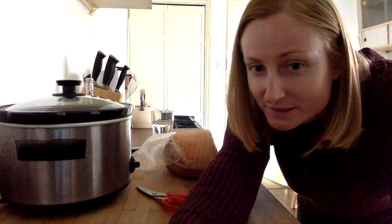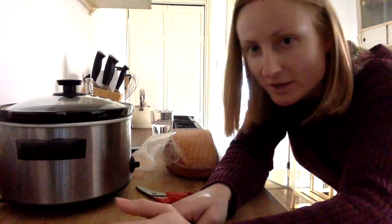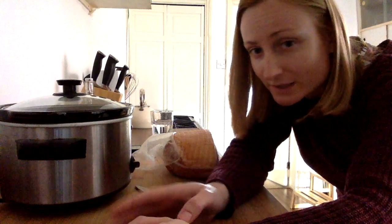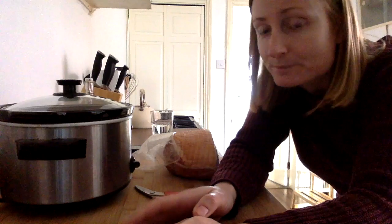Today we're going to be cooking slow cooked ham. Anyone who knows me knows I really hate packet food — I don't like feeding it to my family at all. I try to avoid anything in a packet wherever I can, even for ham sandwiches. It's got too much junk in it, you don't know what you're eating, too much salt.